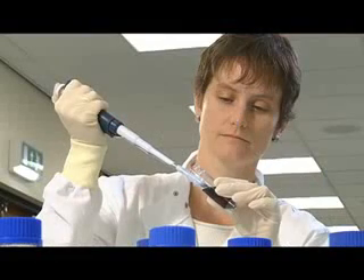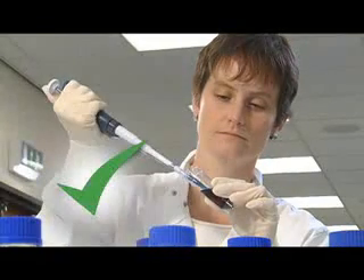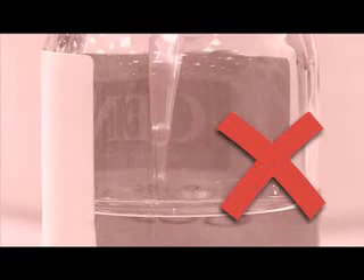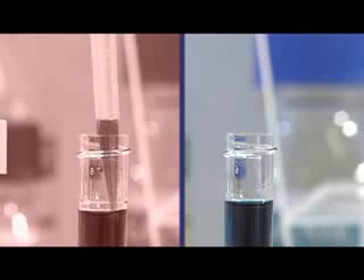Make sure you release the push button in a controlled manner. If you don't pause after you release the push button, there won't be enough time for the correct volume to be taken into the tip — air will be taken in instead. Also, when you're withdrawing a large volume from a narrow container, make sure the tip stays below the surface.